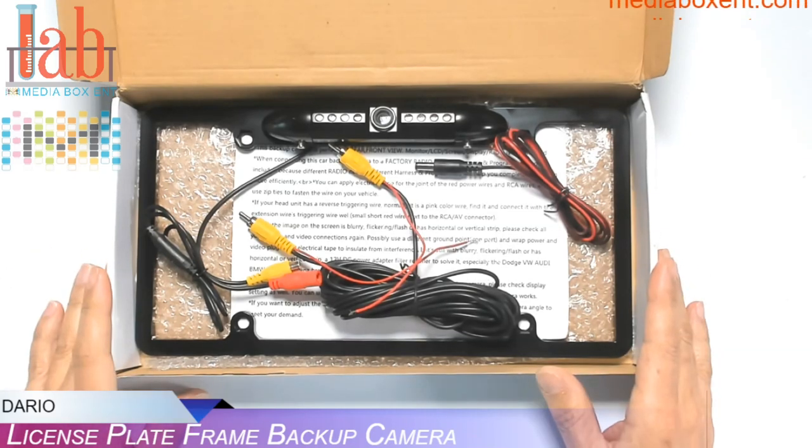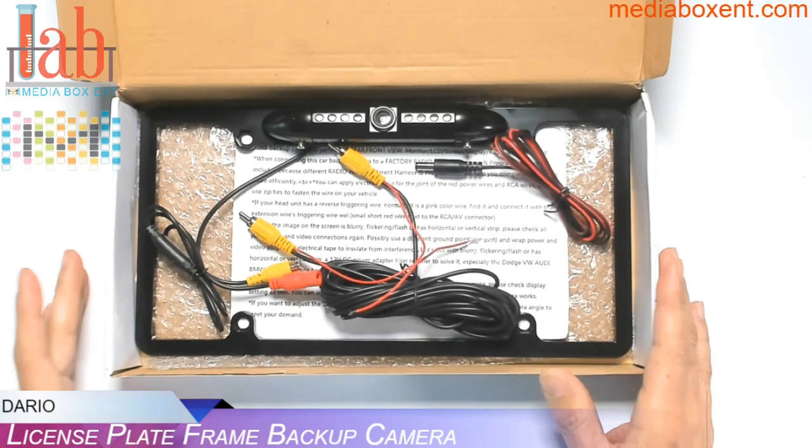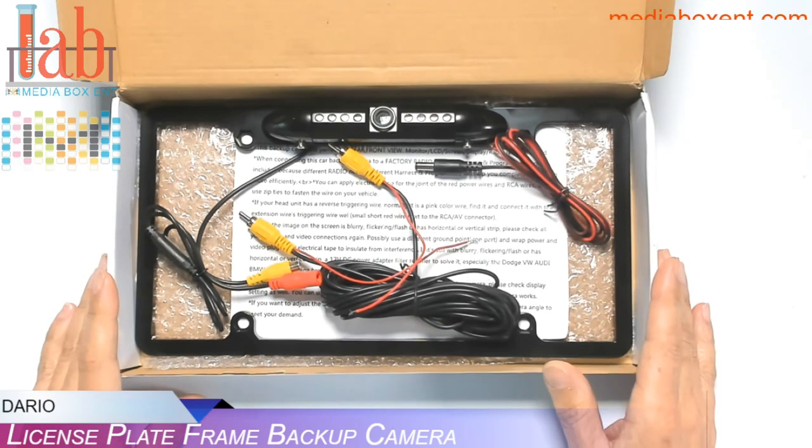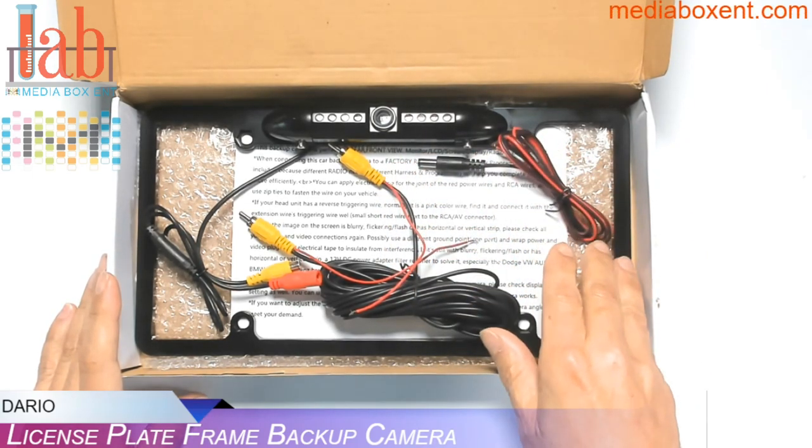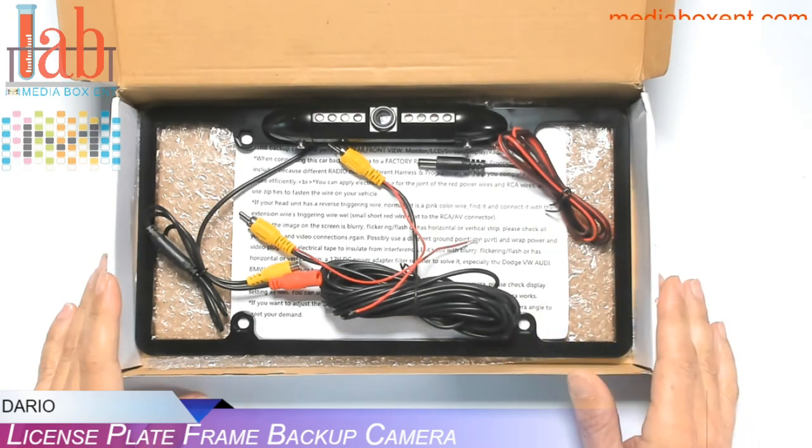If you need to replace your backup camera, or install a new one for a new stereo, the good choice is to get the one with the license plate frame. Let me show you this right now.